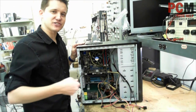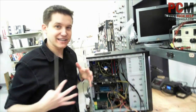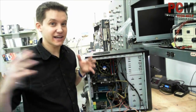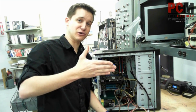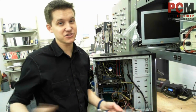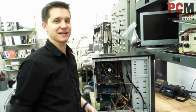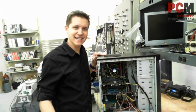Chip creep is actually, over time from heat and the expanding and contracting from heat and external environmental factors, your cards can actually slowly creep out of the slot. Eventually you'll have issues and you have to open it back up and put it back in. So avoid the chip creep — you don't want that, that's bad.